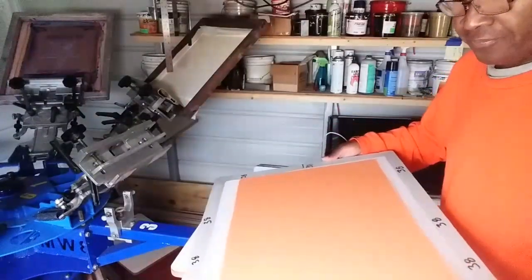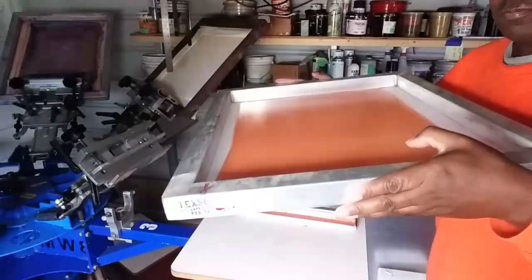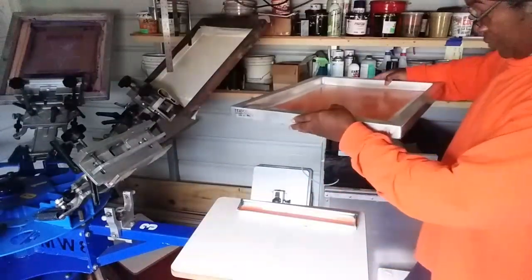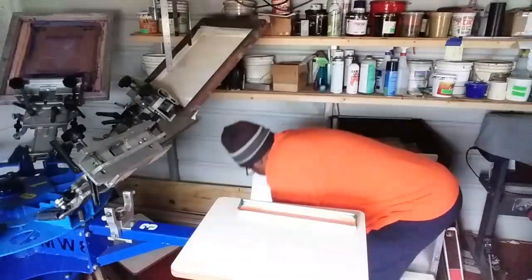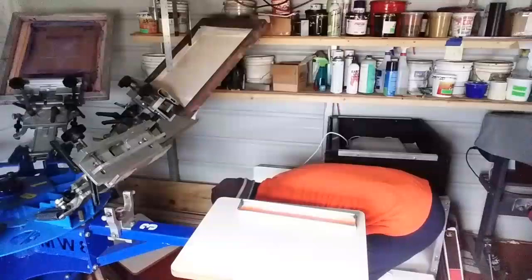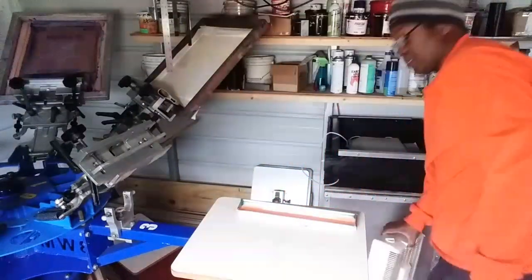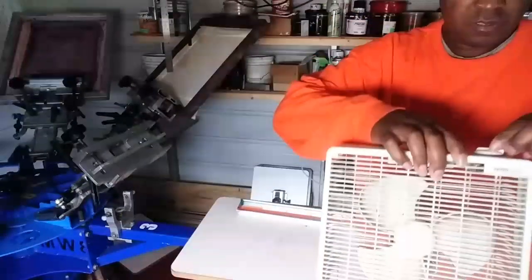When I dry it, I'm going to dry it like this. I've got my cardboard down here - I got my cardboard in a block. And what I do is I immediately put it under a fan.